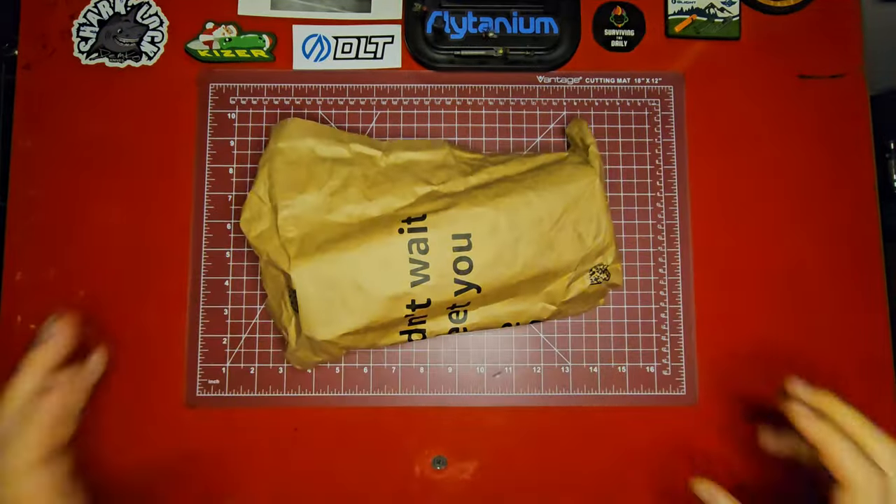Welcome to the channel, and welcome back if this is your first video — thank you so much for stopping by, I really appreciate it. If you're a returning viewer, thanks so much for coming back. Without further ado, let's get over to the bench.